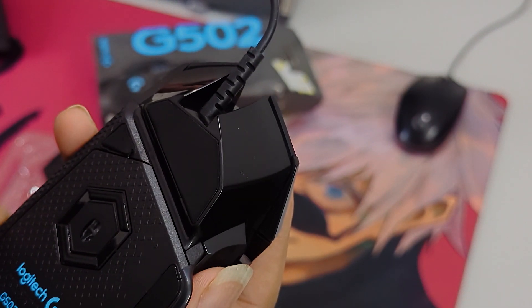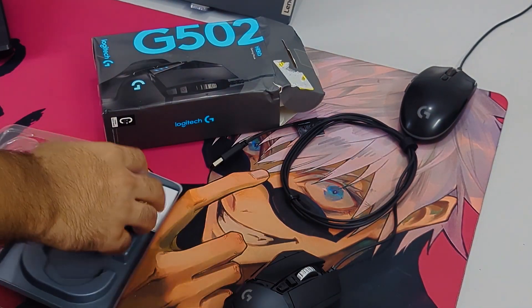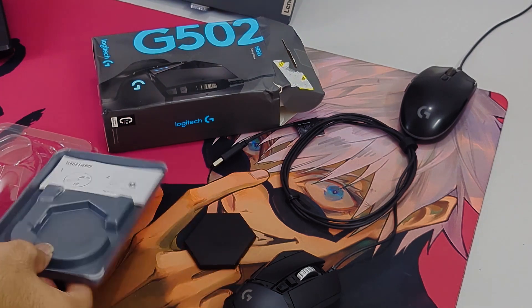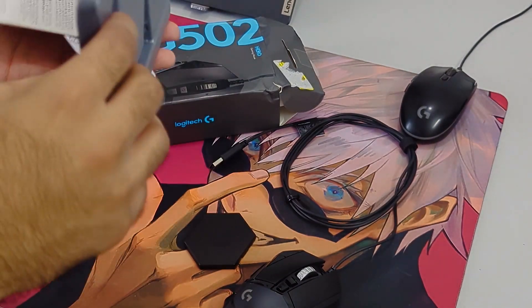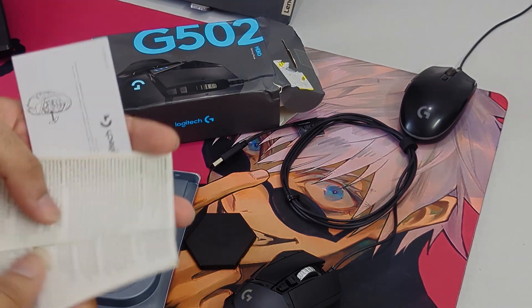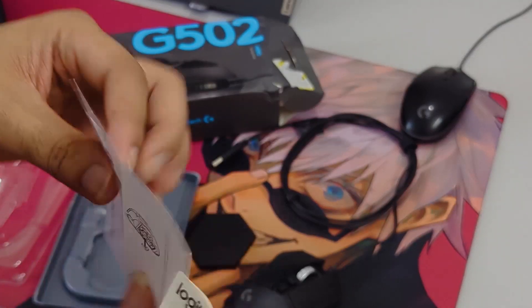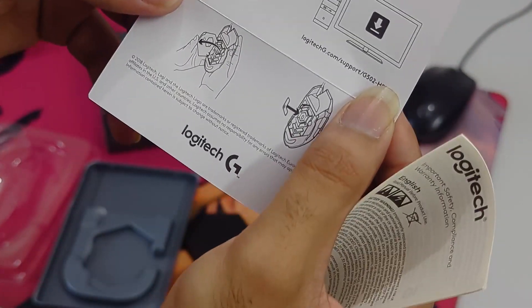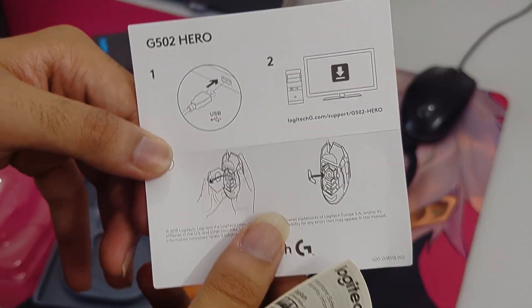The clicks are very tactile and you can hear them as well. And that's it for the unboxing part. Let's see the manual section - I'm surprised I haven't got any stickers.